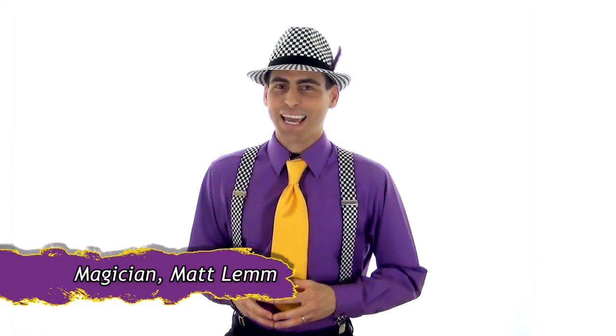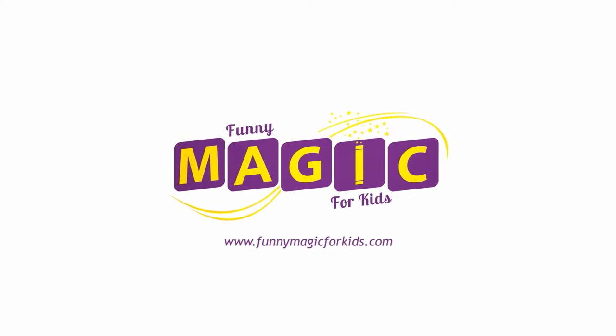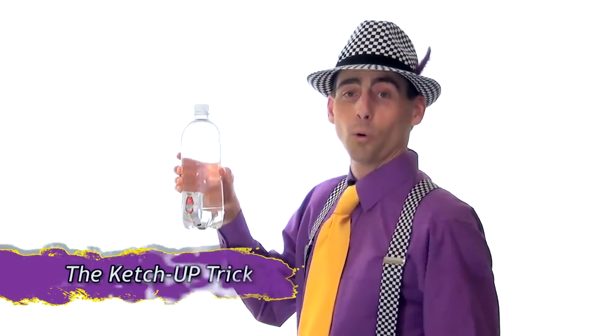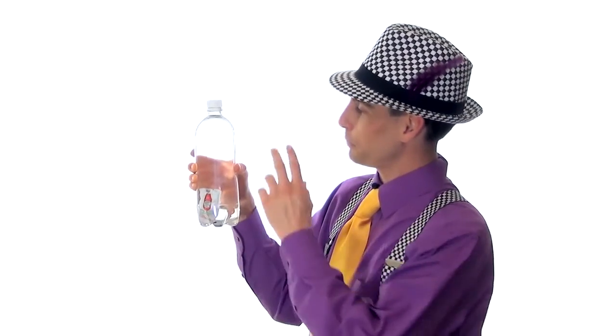Hey everybody, I'm Matt Lem, and here's another trick you can do. What you see before you is a one liter bottle. I've put a ketchup packet inside and then I've filled it with water.